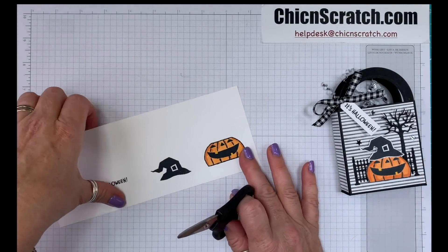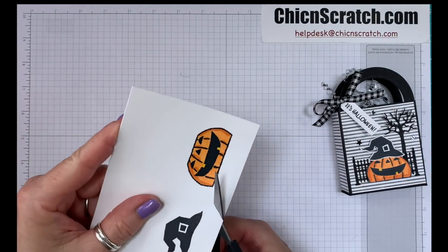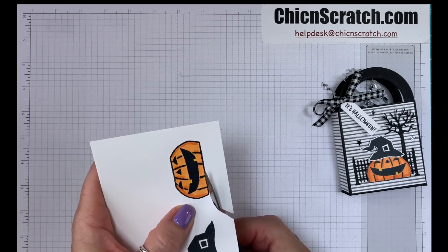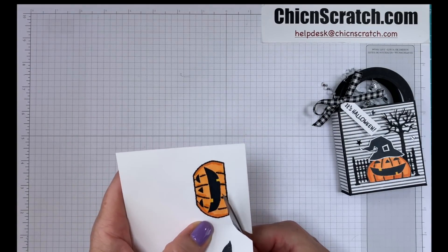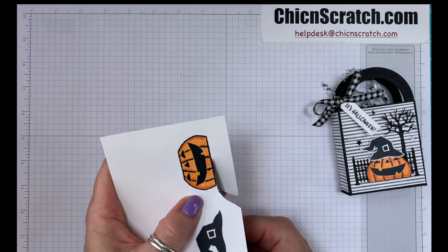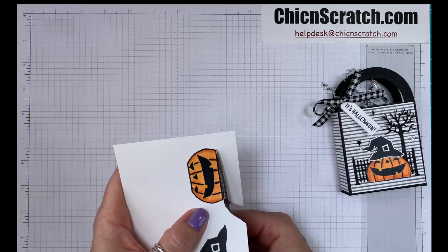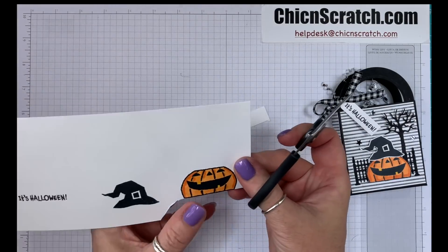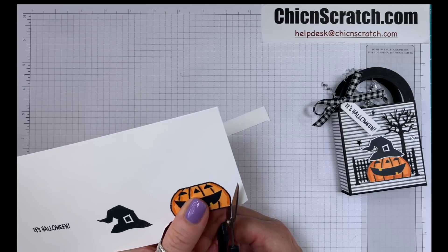Now we're going to do some fussy cutting. Normally I'll leave a little bit of white on the images when I'm fussy cutting, but on the pumpkin I am not — it has a thick enough line and it looks better on the box if you don't leave any white.